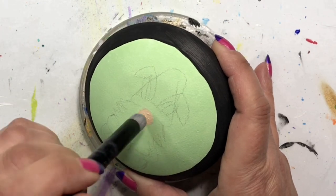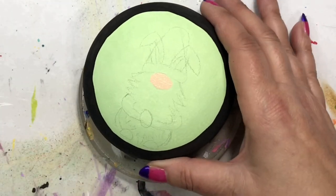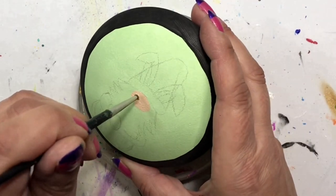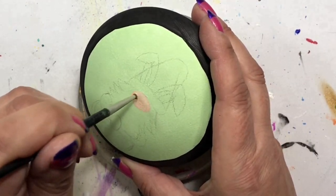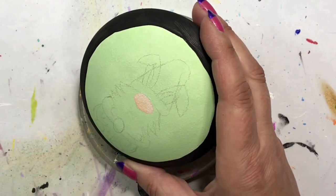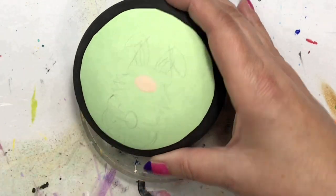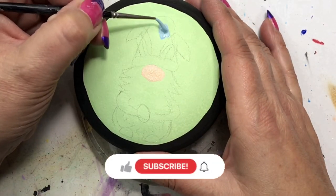I do have a white charcoal pencil as well that I use for darker color backgrounds, and if you've been around for a while you've seen me use both. If not, this is what I do and it works for me — try it out and see if it works for you. If you are new to my channel, I do urge you to subscribe.